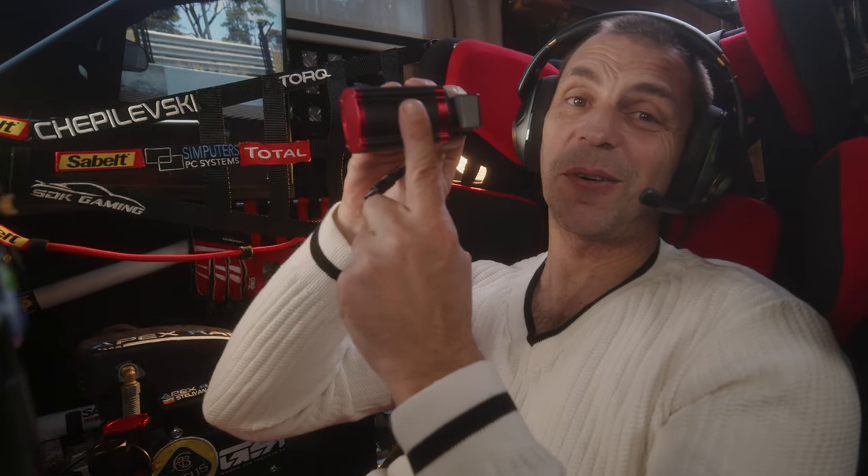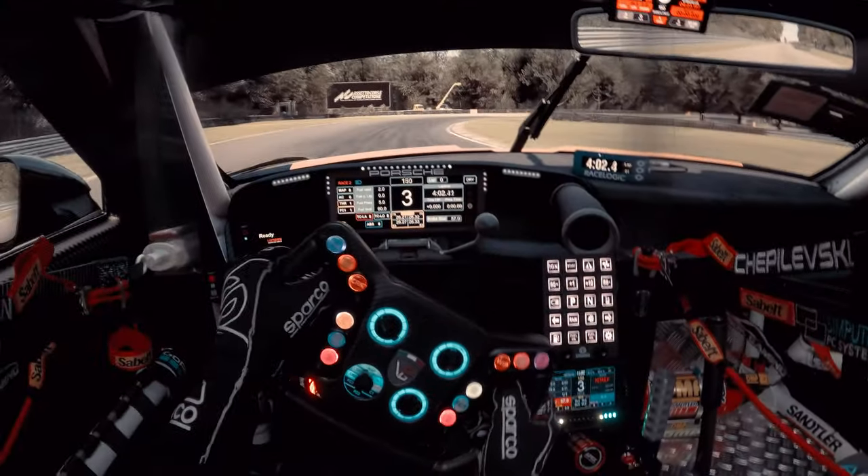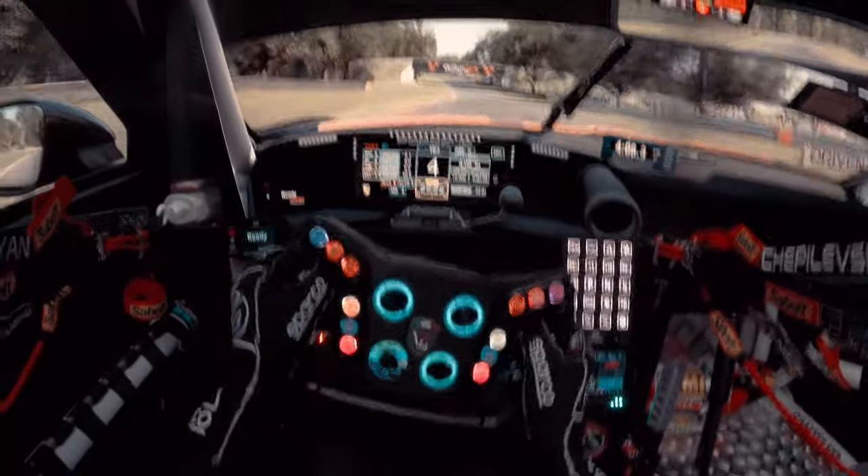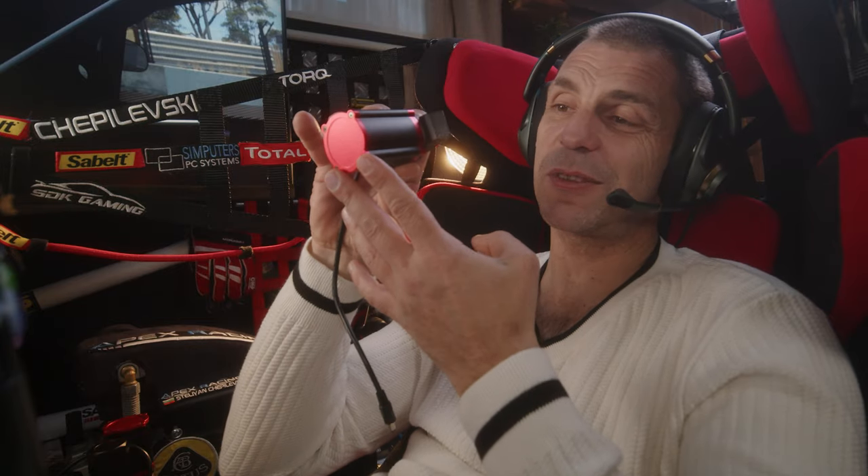That's called bad trail braking. Because of the lack of any feedback, we usually think we came in too fast, and next time we just come in slower without even realizing where exactly the problem is.